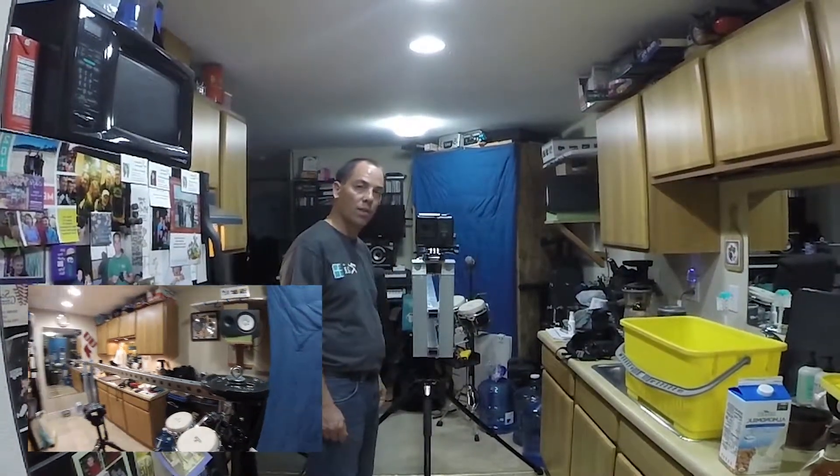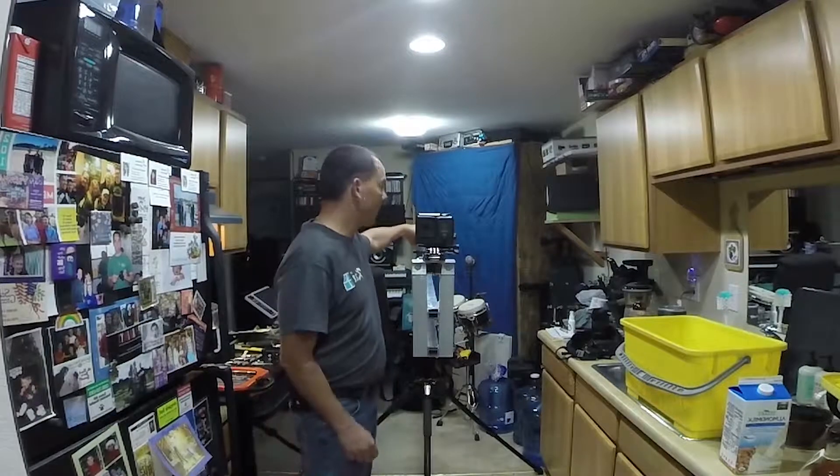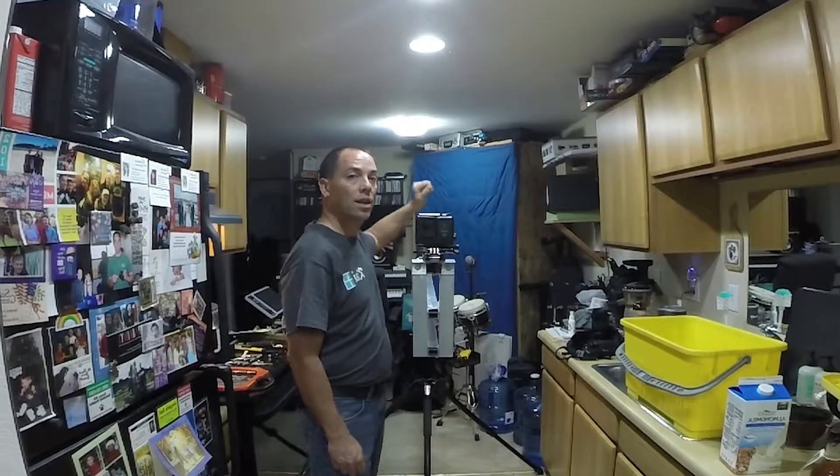And there you go. That's the testing for the GoPro 3 Plus on the new 5 foot from Fulcrum Point jib, created by moi off of a copying of someone on — not Facebook — YouTube.